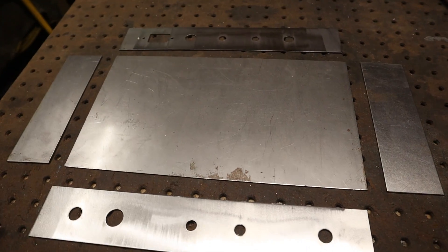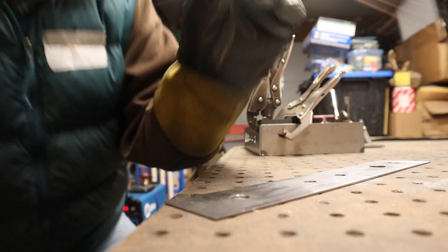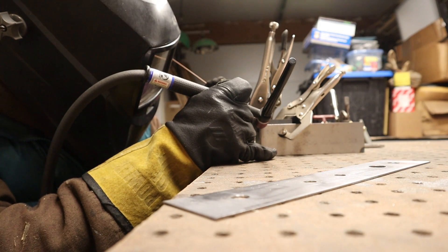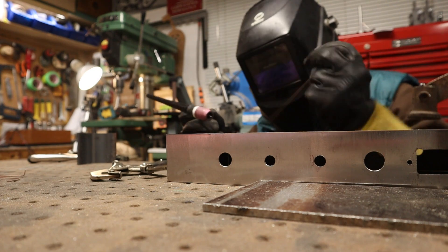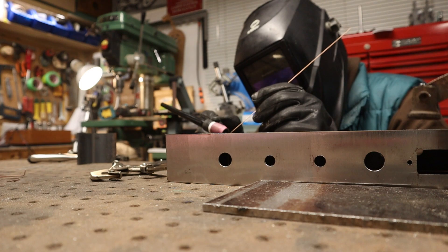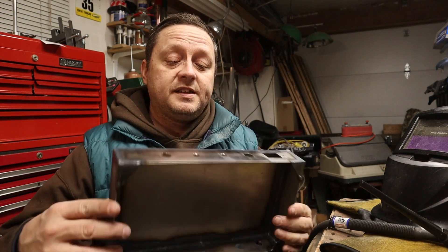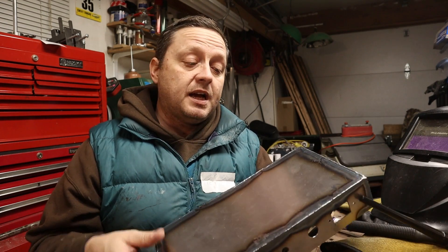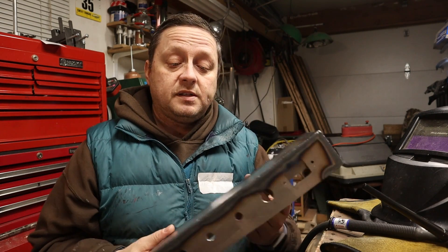I now have the chassis with all the holes in the front and back panel drilled out, and now I'm going to weld it up. The welding is all done — I just did butt welds around all the corners. Now I'll punch the holes for the tube sockets and transformers, grind over all the welds to make it nice and smooth, give it a shot of paint, and then it'll be ready for assembly.